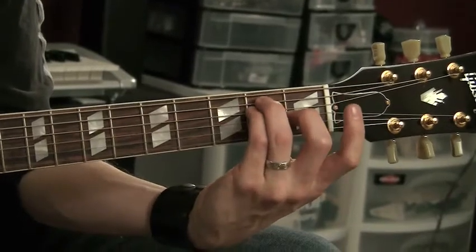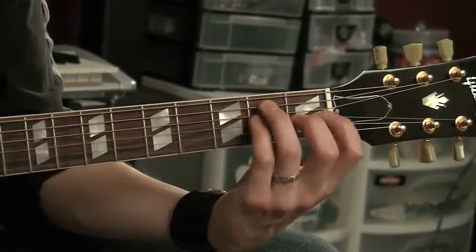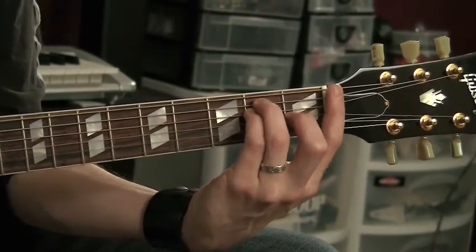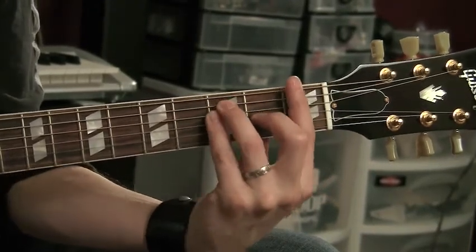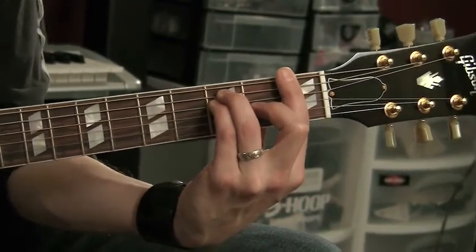If you slide this down, you have E major, right? Just a different finger. Same exact thing. Now, if I move that up and put my first finger down, you've got a bar chord. Not easy.